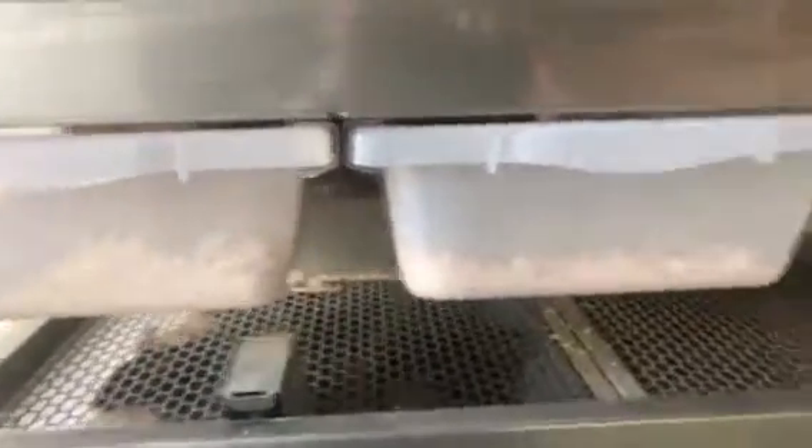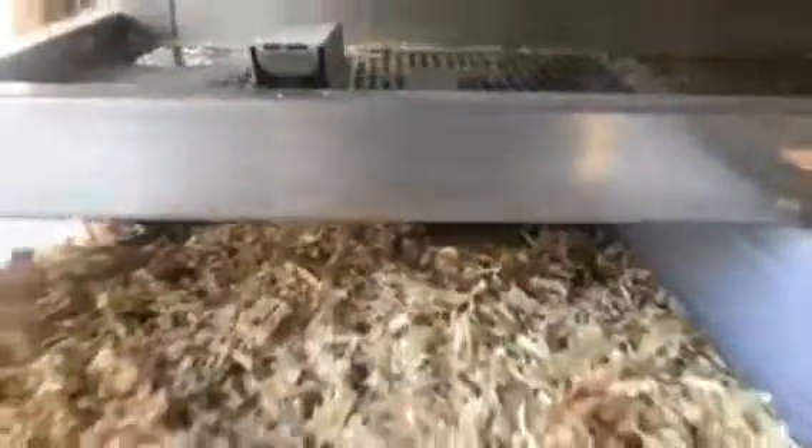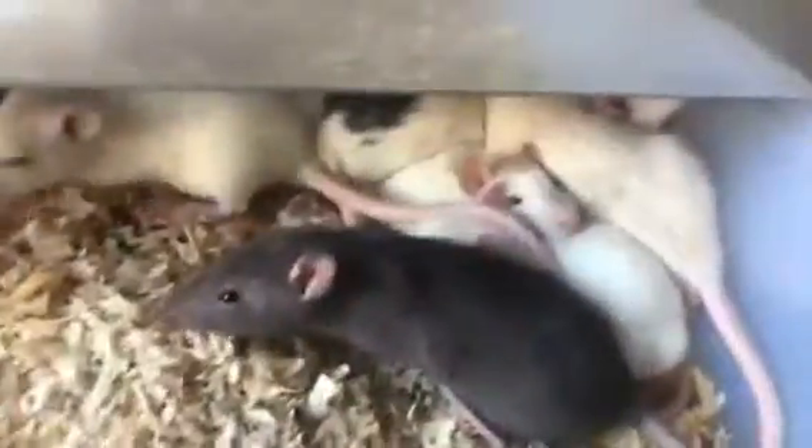Hey guys, it's Ed with CMC Reptile. I'll give you a little bit of a rat update on my rat breeding. I've gotten to the point where I'm not only just weaning these rats off — these are actually still with their mom — but I'm separating the males from the females, separating the mediums from the smalls, and I'm holding back some females to breed so I can get an even bigger colony.